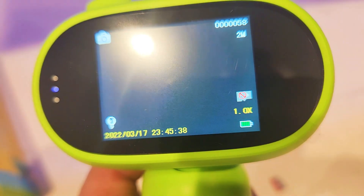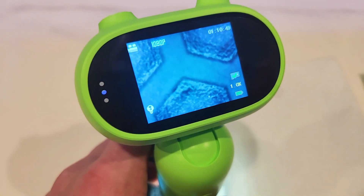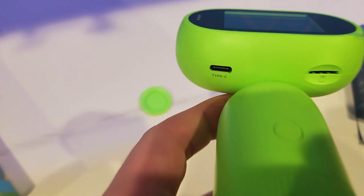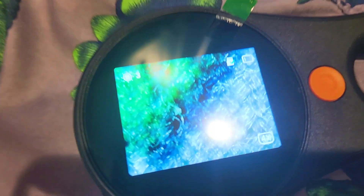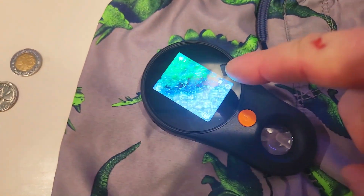It's got a built-in 2-inch screen that allows you to see everything in real time. You can also record videos directly onto the SD card and take high resolution photos. It charges via USB-C, plus it really zooms in. I'm also going to show you another microscope with a 500x zoom, so stick around for the whole video.